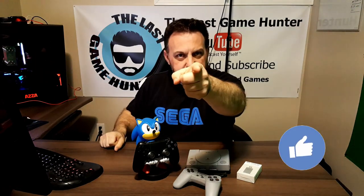Hello everybody out there on the World Wide Web, and stay tuned for this edition of The Last Game Hunter.